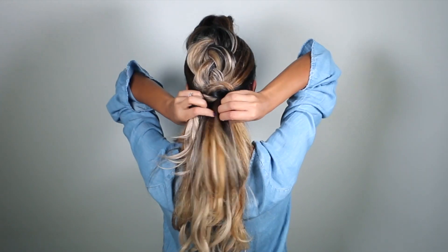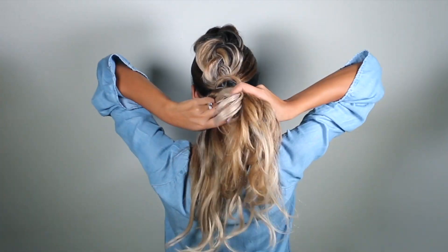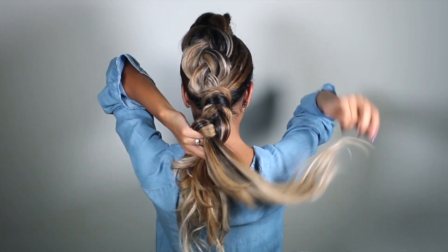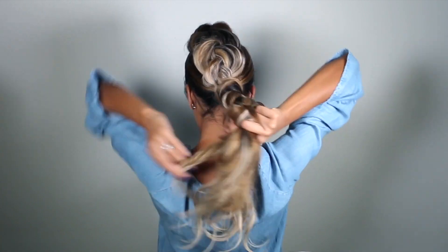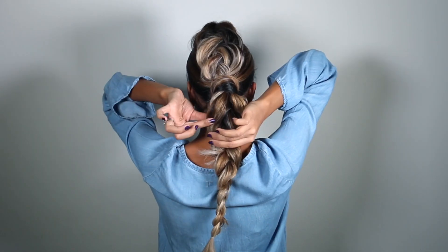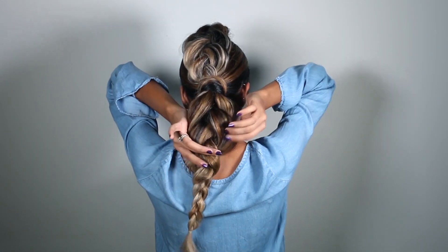Now we're going to start the second braid — again, a simple three-strand braid. I'm splitting the hair into three equal sections: left under the center, right under the center, continuing until I get to the very end of the ponytail. Then I'll secure it in place using a clear elastic band. Once again, I'll go back into the braid and fan open each stitch as big as I possibly can.